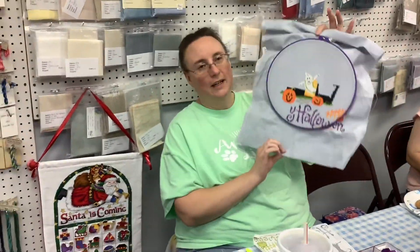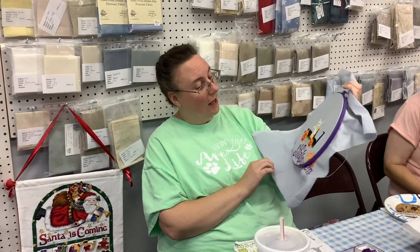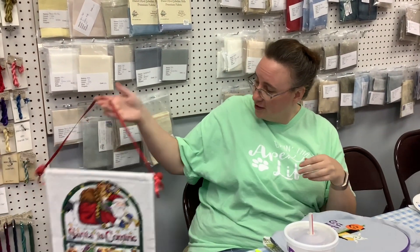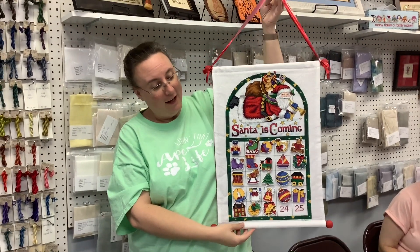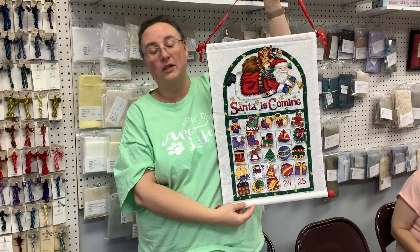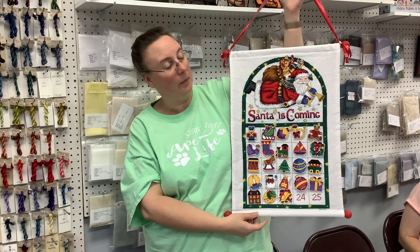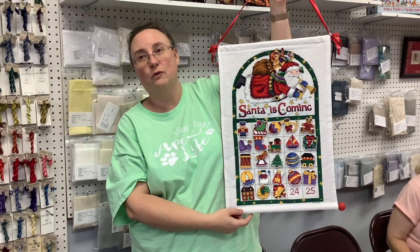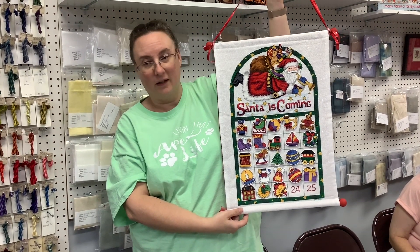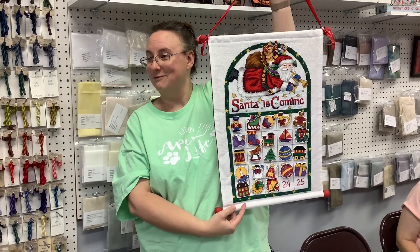Tammy has been working on a Halloween project which she believes is by Ursula Michaels, and she also reveals her completed advent calendar — to a standing ovation from the group. It took about 14 months to finish. It's a Dimensions pattern from 1999 called 'Santa's Coming' by Barbara Mock. All the little ornaments are stitched on 14-count plastic canvas and attached using rare earth magnets so they don't damage the stitching.